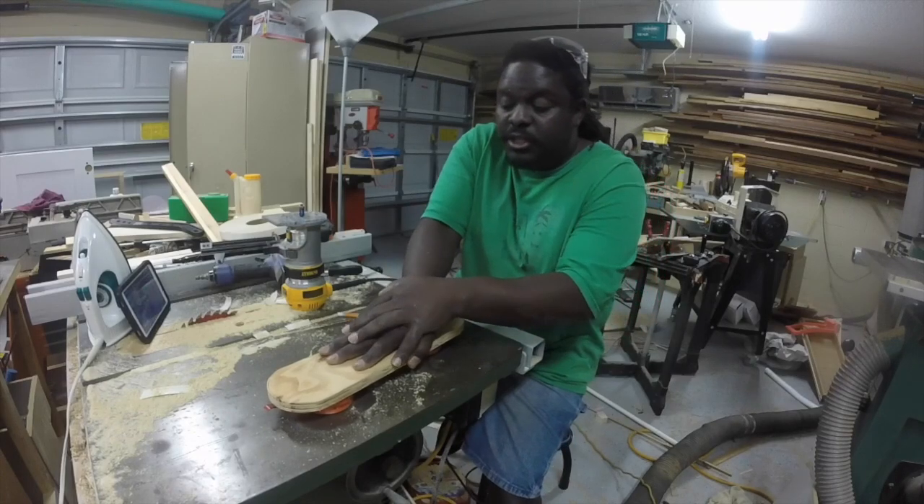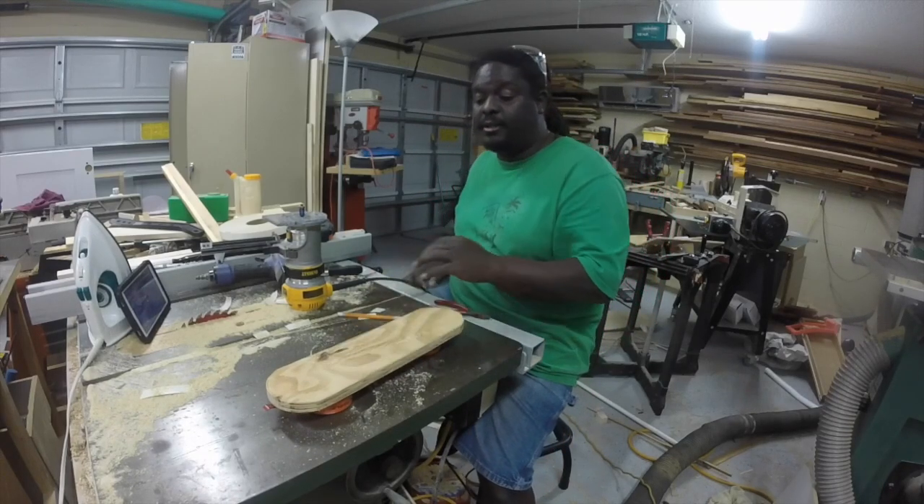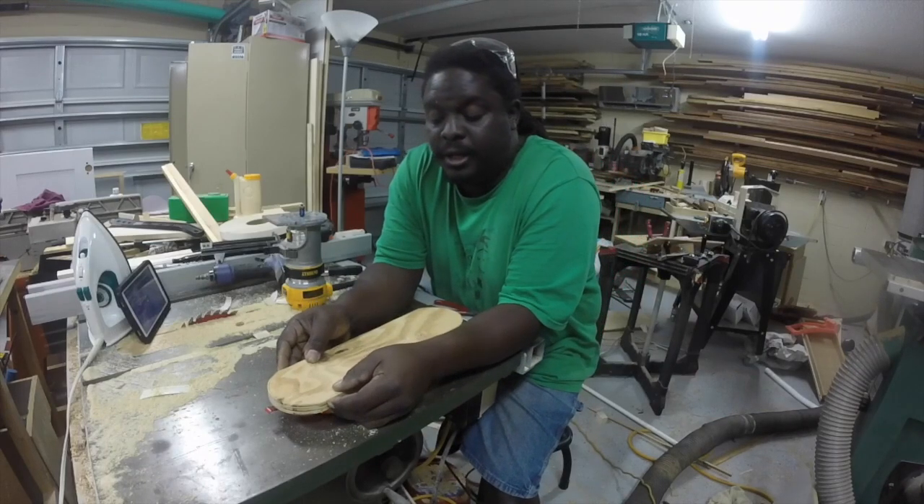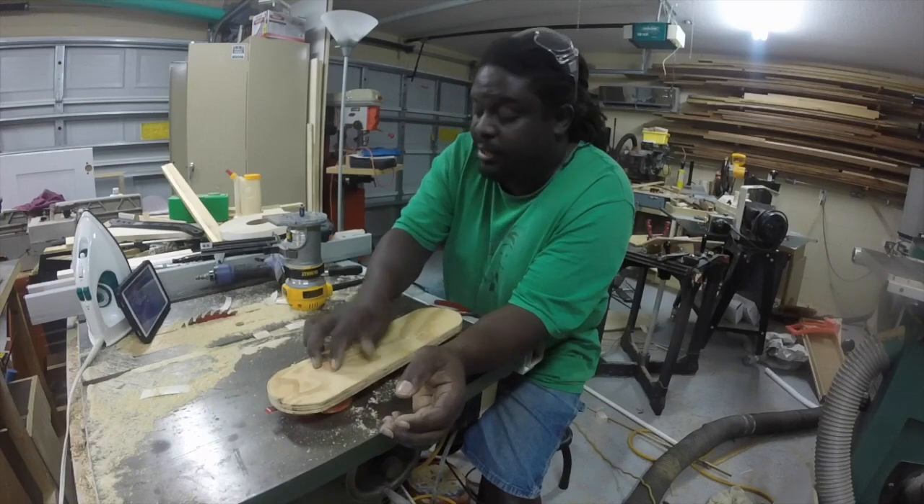I find that these bench cookies work very well — it doesn't slide because they're pretty much as wide as my template here. It's pretty stable.